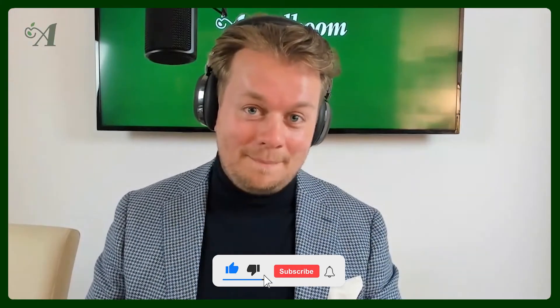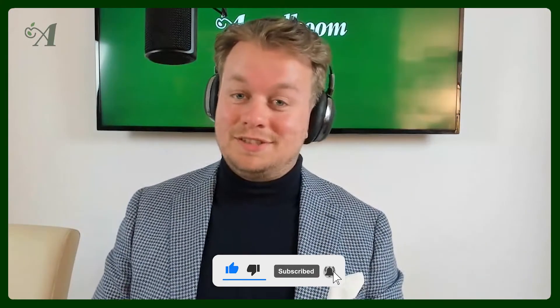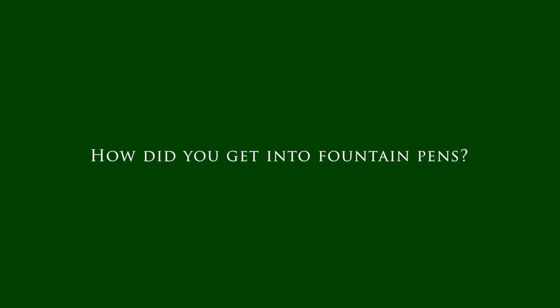Hello and welcome to another episode of the Pen Fan Series. In this series we ask pen fans three important pen questions. If you haven't subscribed to our YouTube channel yet, make sure to do that right now. The guest for this episode is a really special guest — a really important guy in the watch community who also has quite an impressive pen collection. Robert John Brewer, how did you get into fountain pens? Thanks for the introduction, Joost, very much appreciated.